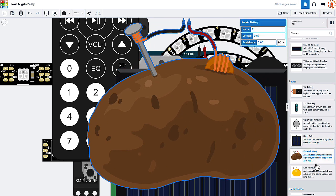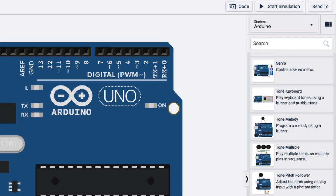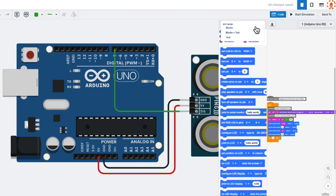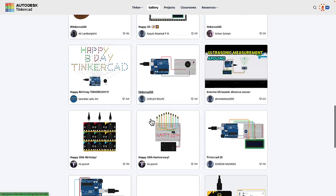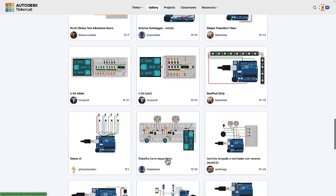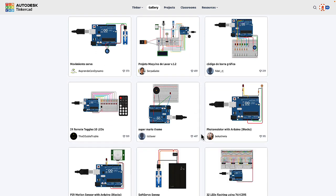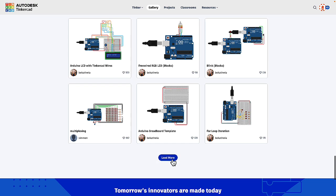They even have potato and lemon batteries for those of us who want to prepare for the zombie apocalypse. Also really handy is that Tinkercad has built-in circuit assemblies that include an Arduino. You can drag a whole assembly in from the right, and they've got several different pre-built examples that also come with example code to run on that circuit. And there are thousands of contributed circuit and code designs that people have made public on the platform, so you can search for a similar circuit, pull it in, and just make the adjustments you want.